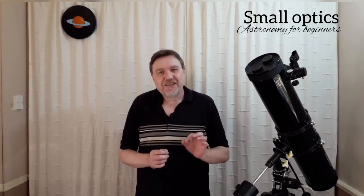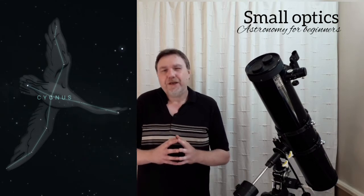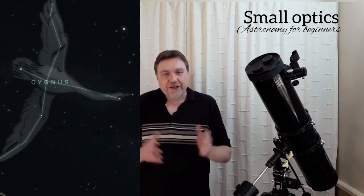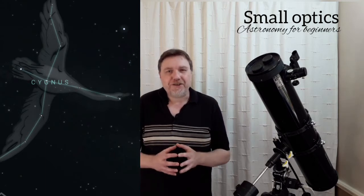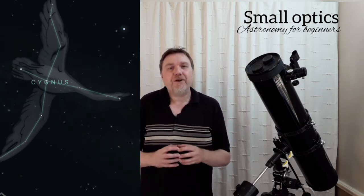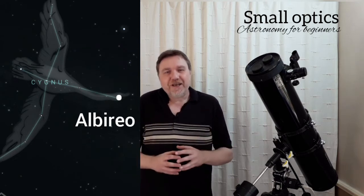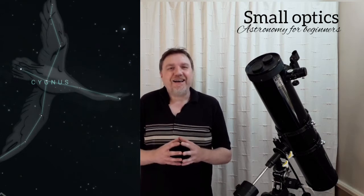So how do we find it? First of all, you need to find the constellation Cygnus the Swan. It's a really easy constellation - it's part of the summer triangle, which I'm sure you're all aware of. I'll leave a link in the description where I go into the summer triangle in a little more detail. Once you've found Cygnus, which looks like a big cross - also known as the Northern Cross for obvious reasons - the leading star is Deneb. If you go to the beak, or the base of the cross, you will find Albireo.